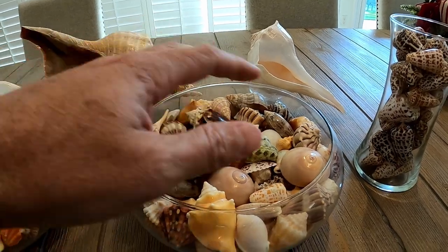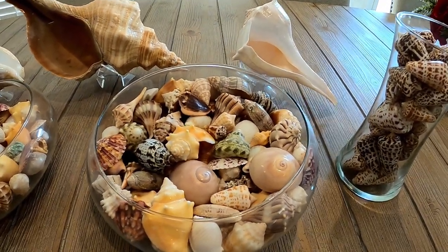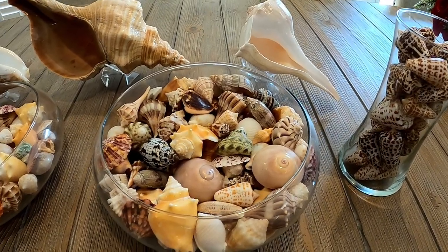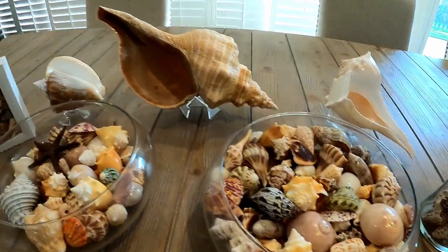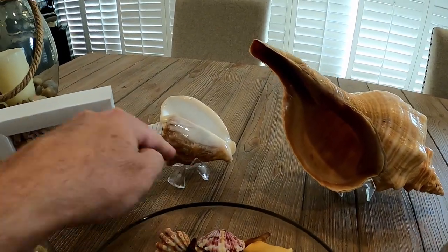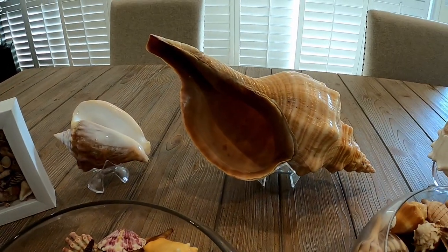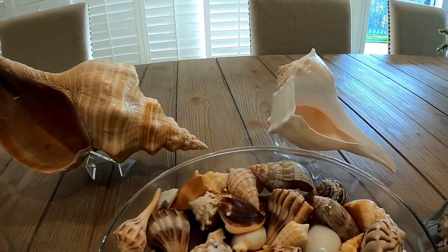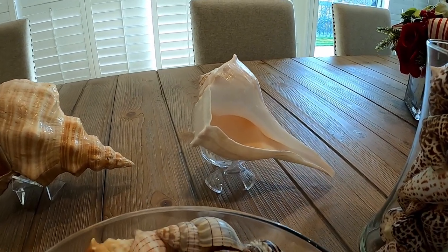It's fun to try to find shells that have a lot of different color variety. They tend to pop a little bit better. We find little stands for them at our local shell store, and then we place these on shelves around our house or on little tables, and they add a nice little pop.